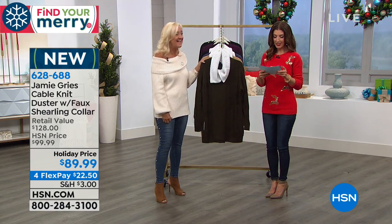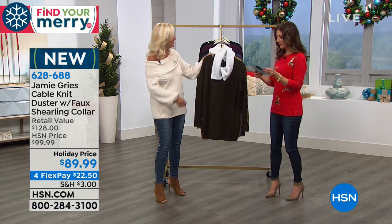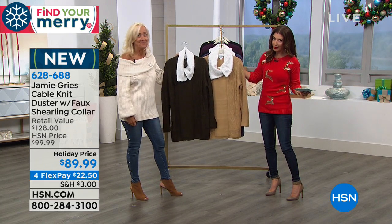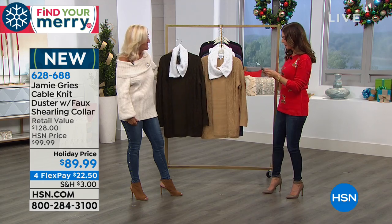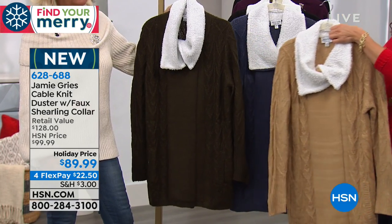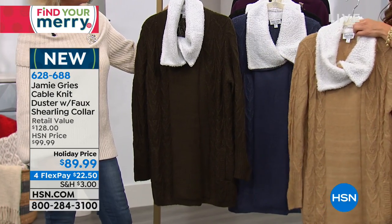You always want to wear something a little bit different when you have those special occasions. I think it's going to be the most popular item of the hour. It is a beautiful new cable knit duster with a faux shearling collar.